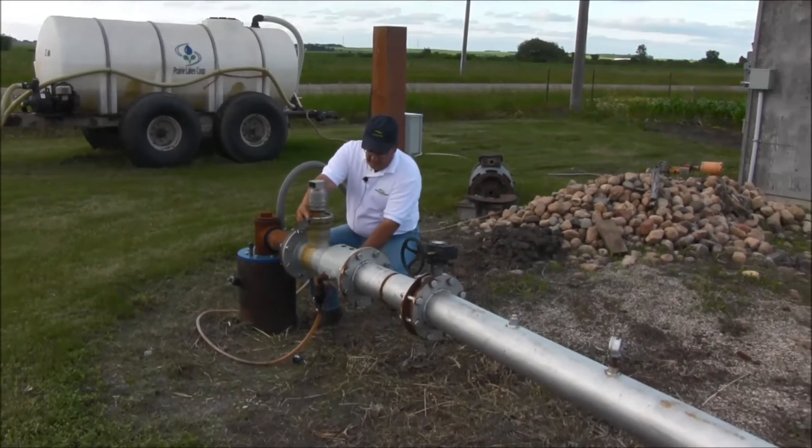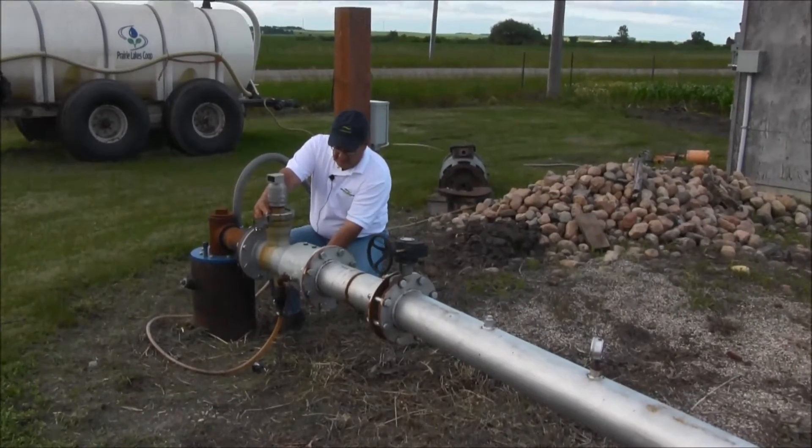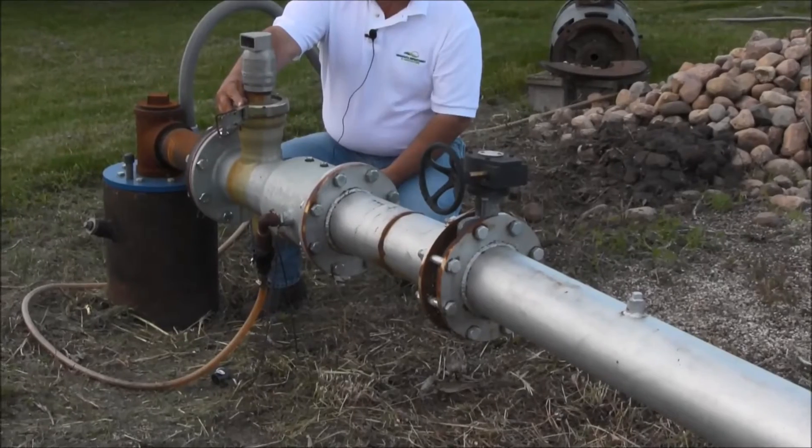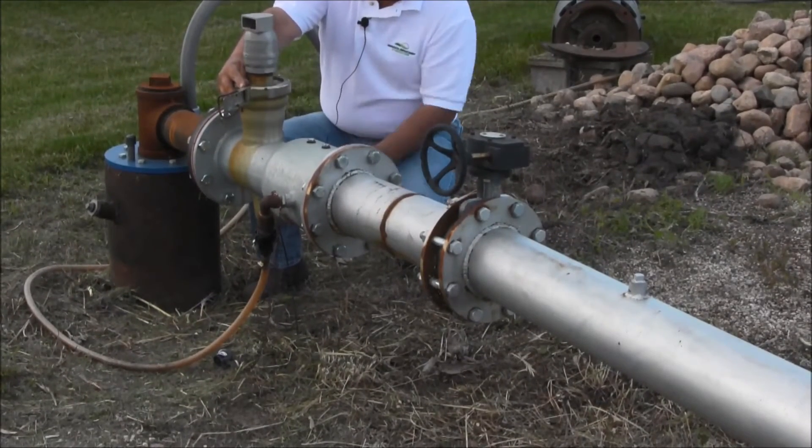Once you're done with that, check your low pressure drain. As you can see, we had a little bit of water in our pipe, and our low pressure drain is working — it's draining the water out that was left inside.